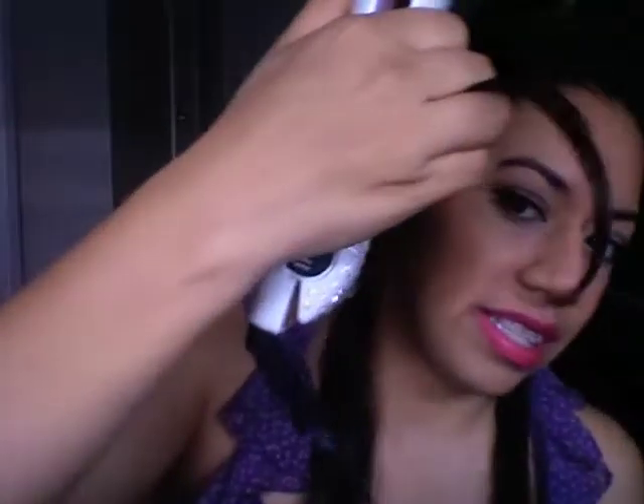Just take about one inch of hair, work up from the root as closely as I can, and just look at the bottom — getting that curl so that your hair doesn't look as dead.